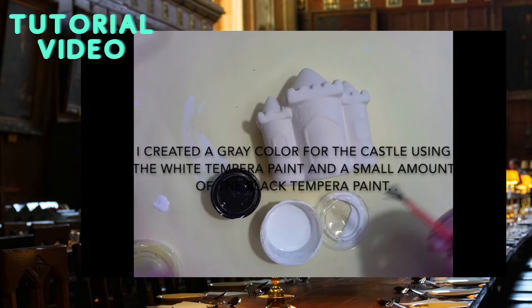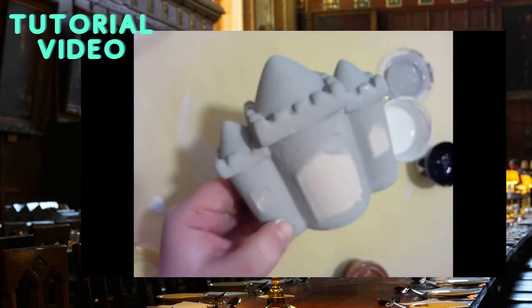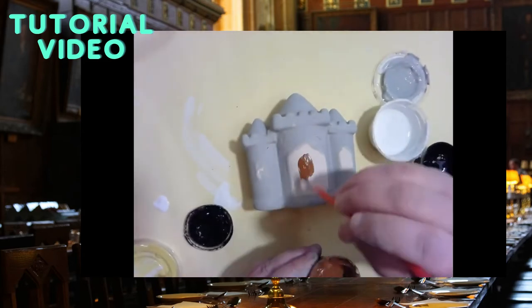For the castle we will start with our tempera paints. We will use black and white to mix the color of grey to start the base coat of the castle.